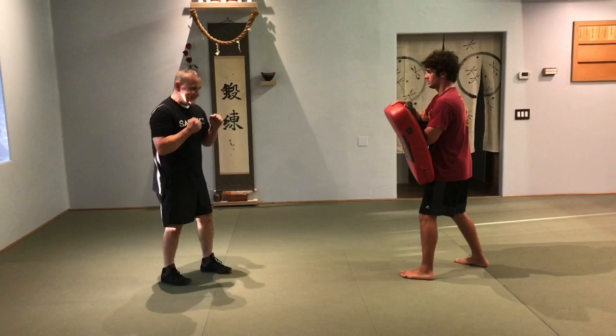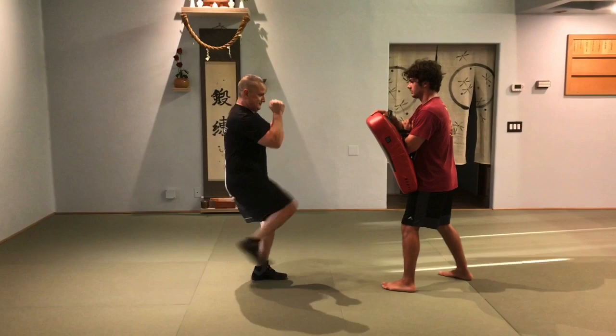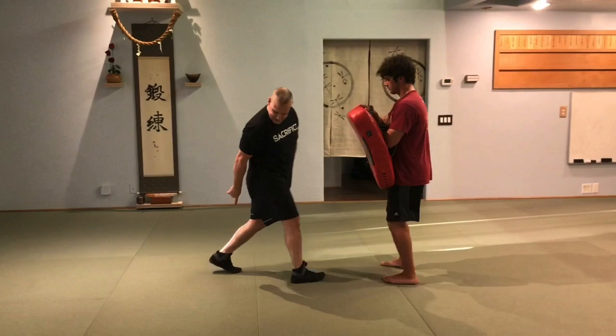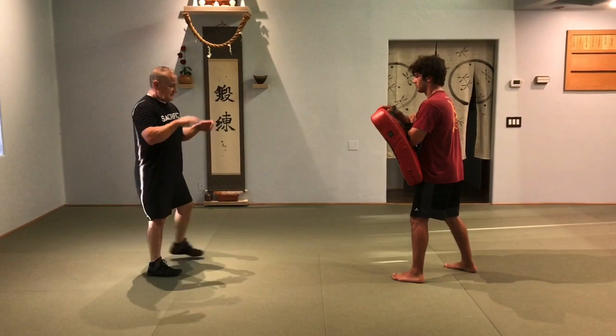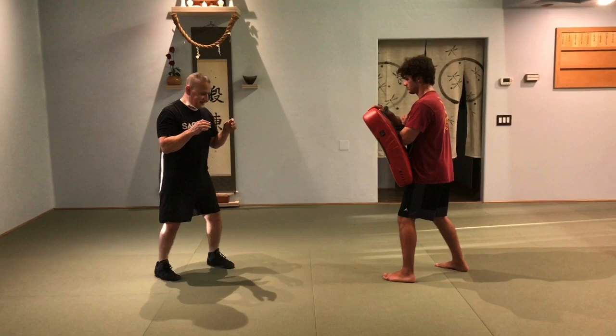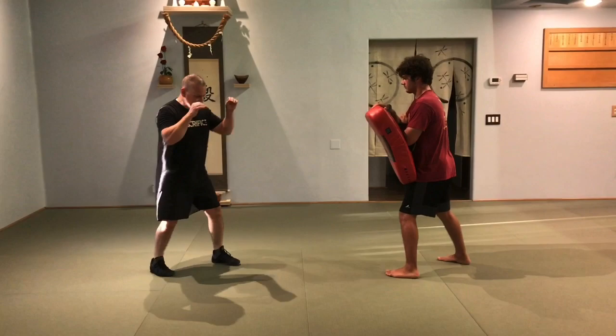This is a basic front kick. Watch your sympathetic tension. When you go to kick, you're pulling your hands down, or your leg is coming up and you're losing your ground vector as you come up. Keep it as a release drill — hit the bag with the intention of hitting it, but your mind is not going into any sort of attachment. Be fluid, not attached.